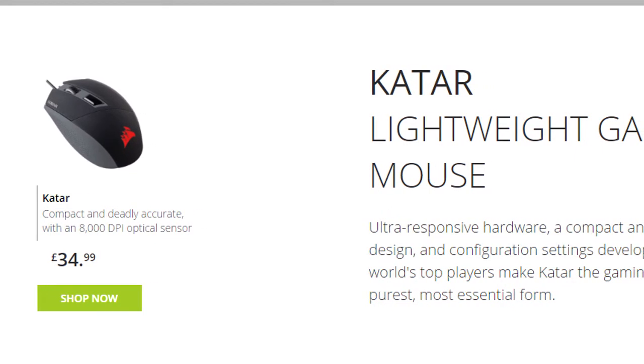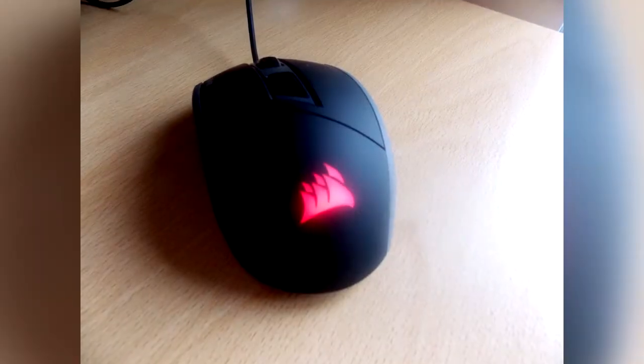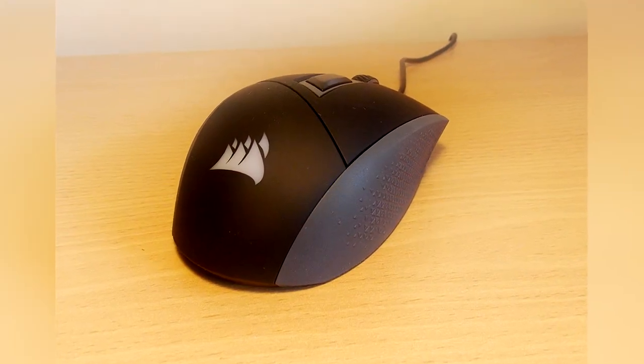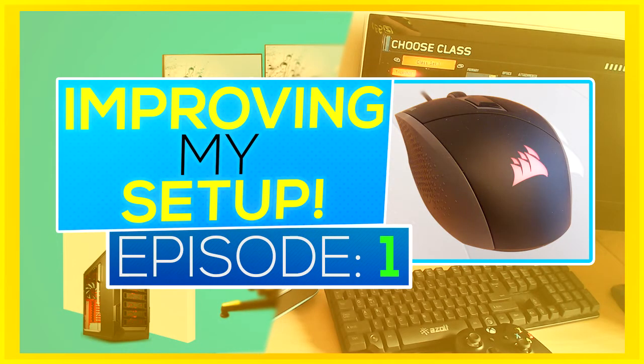What I like about this mouse is, first off, it's got a nice light — it's not boring. It's got that nice LED logo light at the back. Also it has really comfortable rubber grips on each side, which just makes it so much nicer to hold and move around.